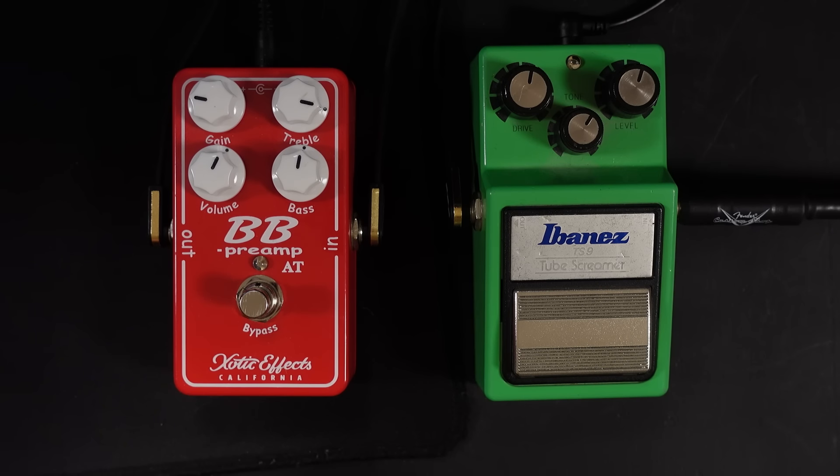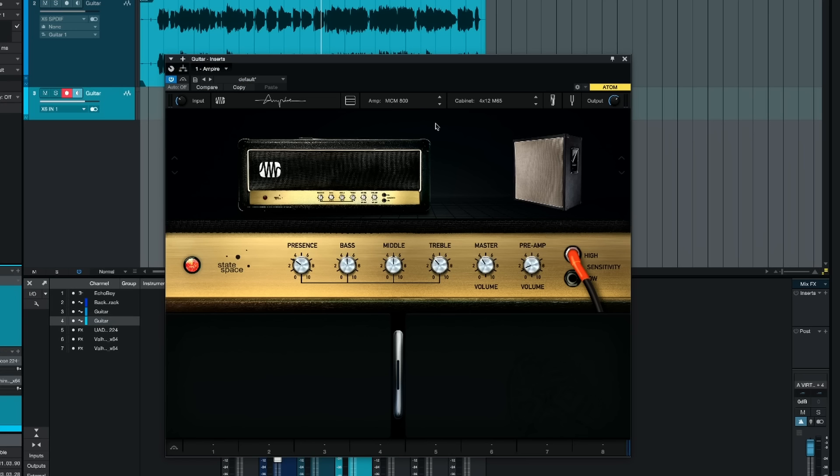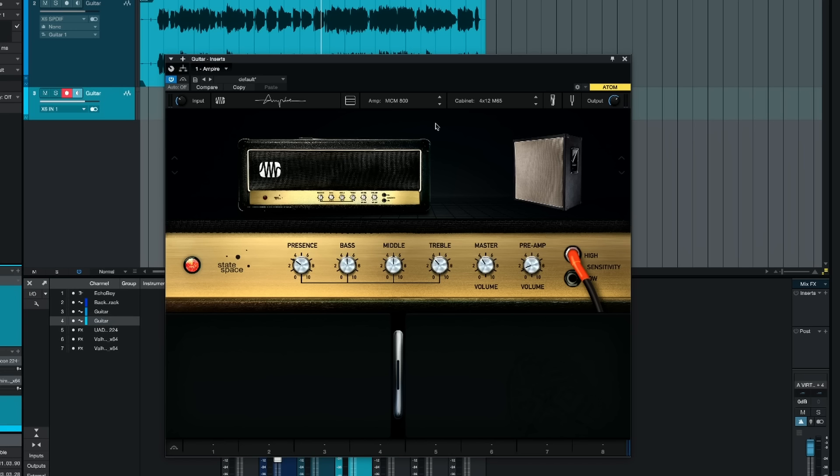Personally, I feel this is one of those ampsims that actually does quite a good job at making guitar tones feel authentic. Just to let you know, this is not a sponsored video. We haven't been sponsored by Exotic, by Ibanez, or by Presonus to make this video. These are just the sort of tricks that I would use if I was using an ampsim plugin.